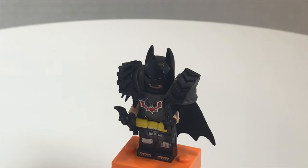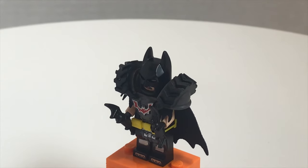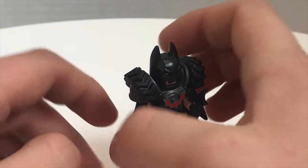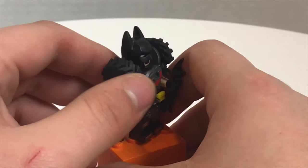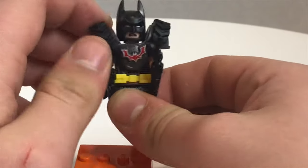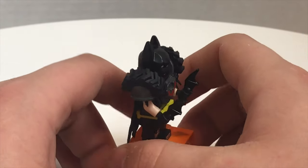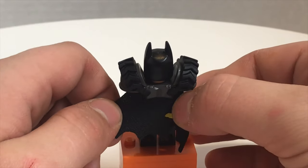Our first minifigure is the fantastic new Batman, and the reason I call it fantastic is because of the new shoulder pad piece. The regular shoulder pad part is hard plastic, but the tires on it are rubber — so not only did they dual-mold it, they made it out of two different types of material.